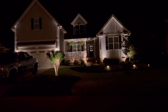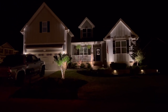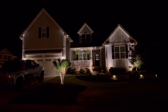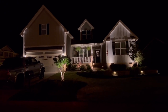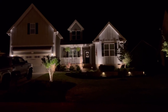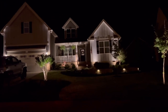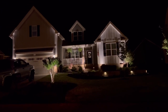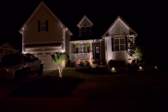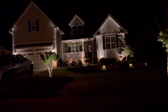This house is so pretty. They have the low voltage lighting all the way around the backyard as well. They have tree lights and lights right here on a wall shining up on their house. It's just very tastefully done. It's a new landscape so I'm sure that helps as well.